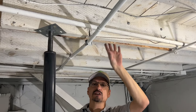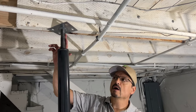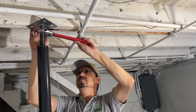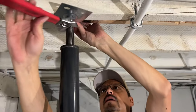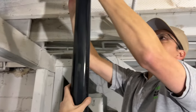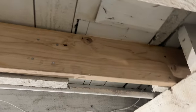With everything tight and the new sistered repaired floor joist in place, you're good to start slowly loosening up your temporary jack. That does it — our permanent repair is in place. Hopefully this repair will last 100 years. I bet you can do it yourself.